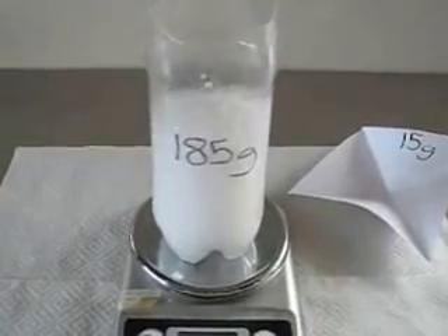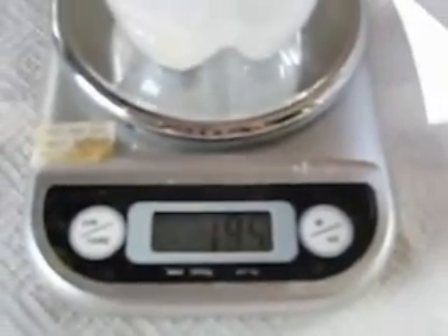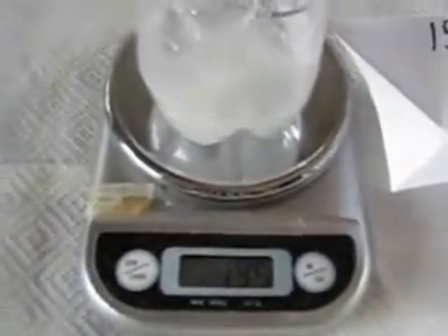Got a nice tall container, and if we look we can already see that the reading is starting to drop. It was 200 when I dropped the 15 grams, and it's already dropped to 196 — now down to 195. What happened to the five grams?